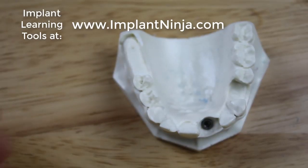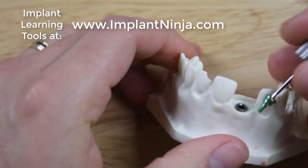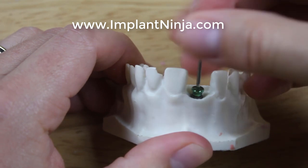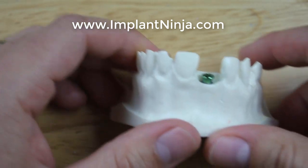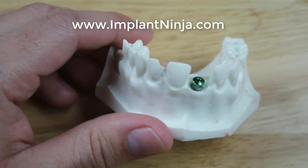All right guys, so the last step is just putting the healing abutment back on. If this video is useful for you, I invite you to check out ImplantNinja.com — I've got a lot of resources on there. We have a four-step plan for learning to place implants, a step-by-step guide for the all-on-four procedure, and some other stuff. Go check it out at ImplantNinja.com.